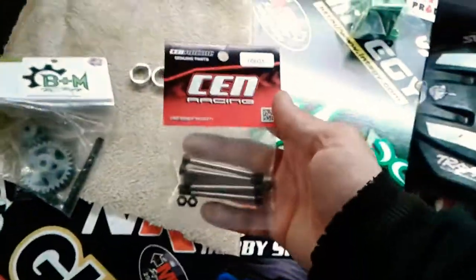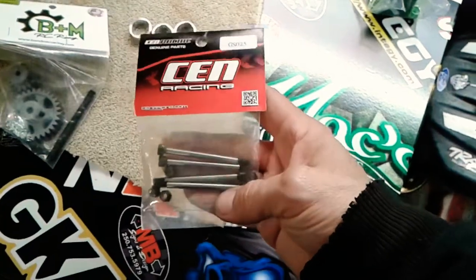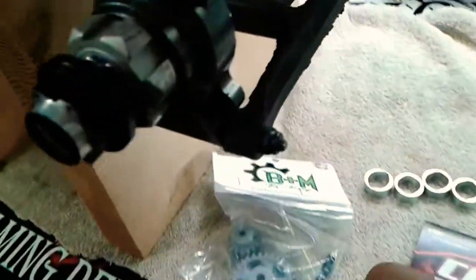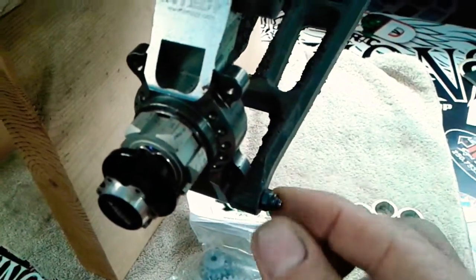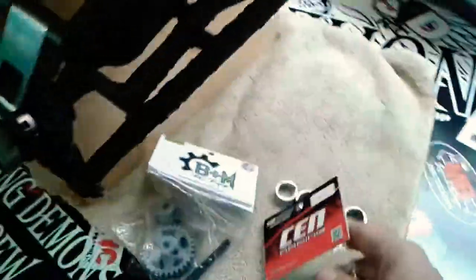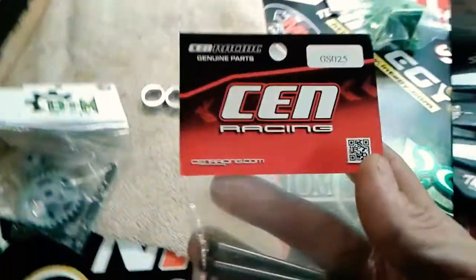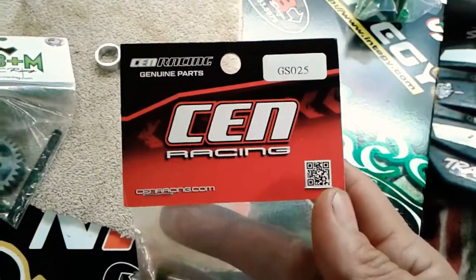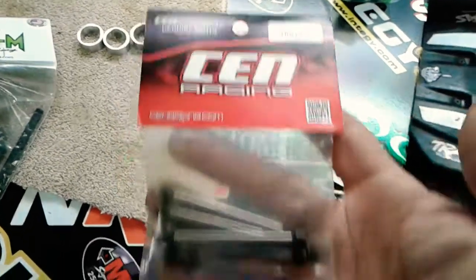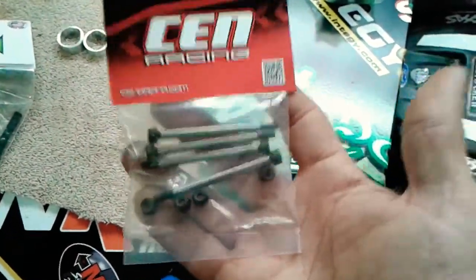I also got some parts from Fat Kid RC — these are send pins, bolt-and-nut style pins. You replace the existing pins on the X-Maxx with these. The part number is GS025 from SenRacing — you get four in a package — and you can get them from Fat Kid RC as well. I'll be replacing all of those on mine.